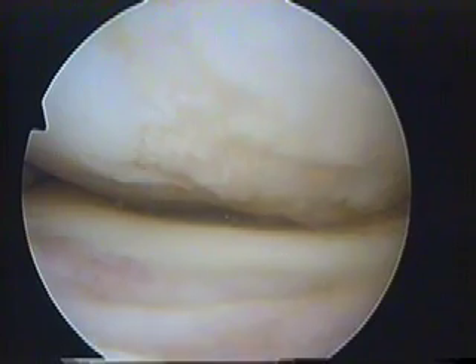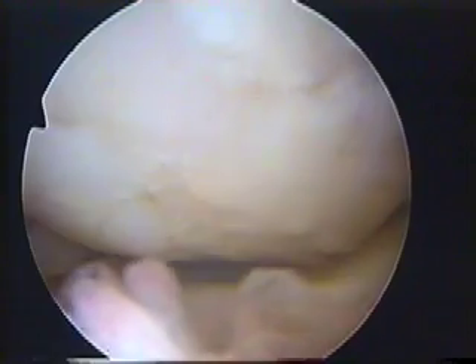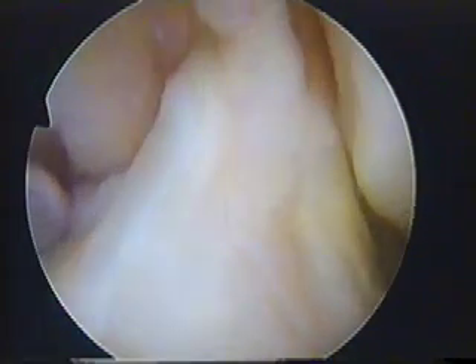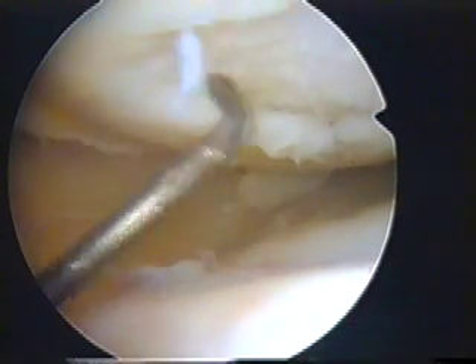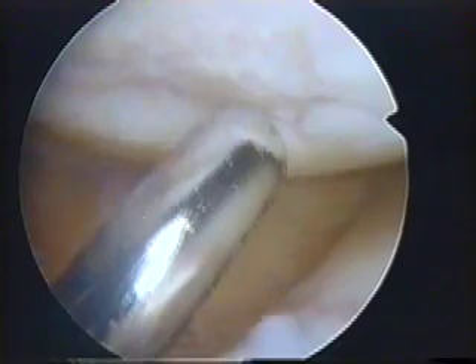Here we're looking into the inner bearing of the knee. There's the lower end of the femur directly in front of us. You can see that the surface is nowhere near smooth. In the centre of the joint there's the anterior cruciate ligament which looks quite normal. The bearing surface on the lower end of the femur is quite loose — as you can see it's coming off there virtually at full thickness.